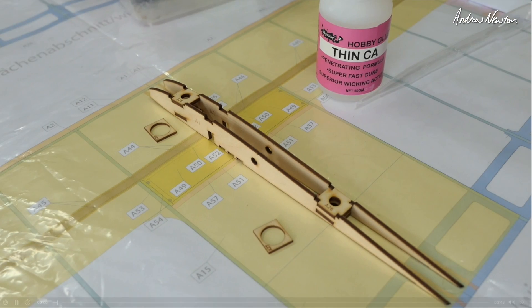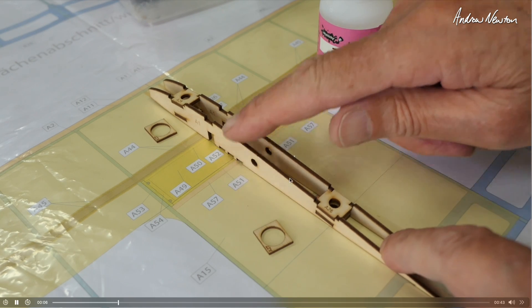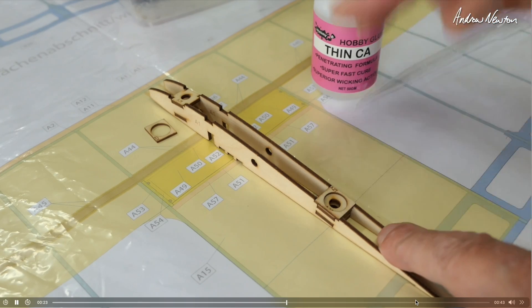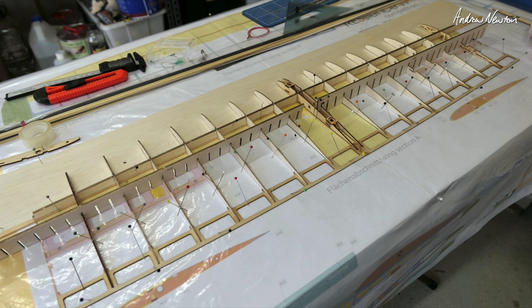So the very first task is gluing together the two center plywood ribs and the hard points for bolting the wing on — everything only fits one way so you can't make too many mistakes. There we are all laid down, and I like these rib combs — I think they're called that — to keep all the ribs vertical. Coming together very nicely. You just pin it out like that and then drip in thin CA glue into all the joints.